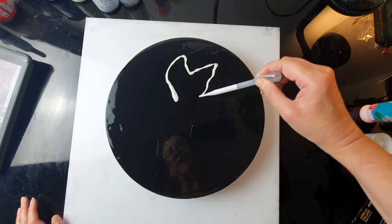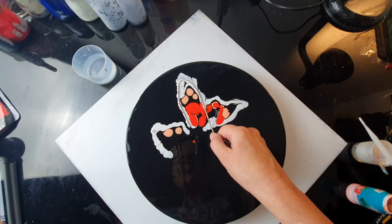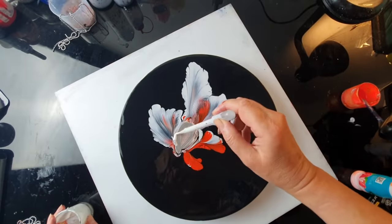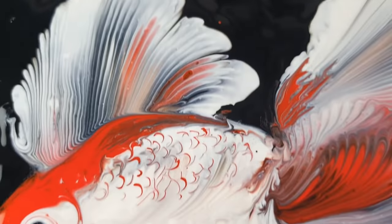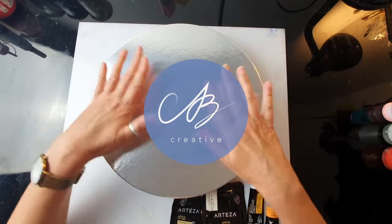Hello everyone, this is AV Creative. I hope you're all good. For today's experiment, I'm planning to paint fluid acrylic fish. I'm going to use my ball chains and paint a fish I've never painted before — it's going to be a Japanese goldfish. I hope you're going to enjoy it.